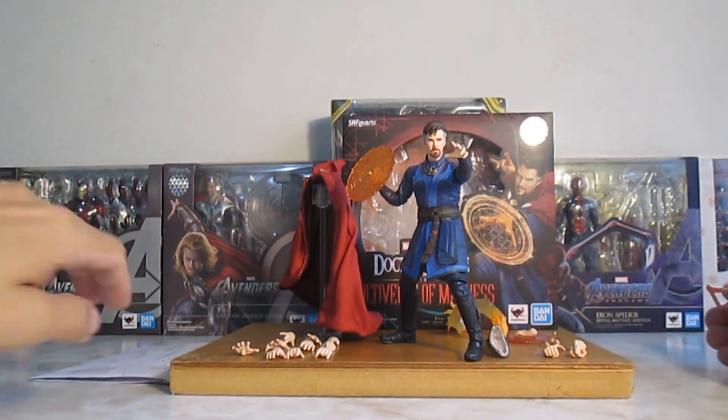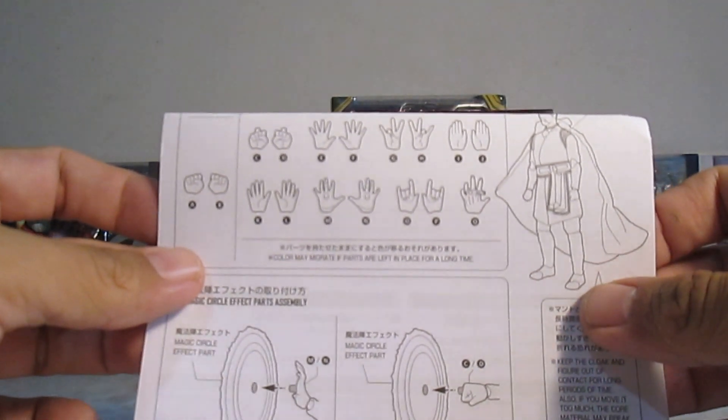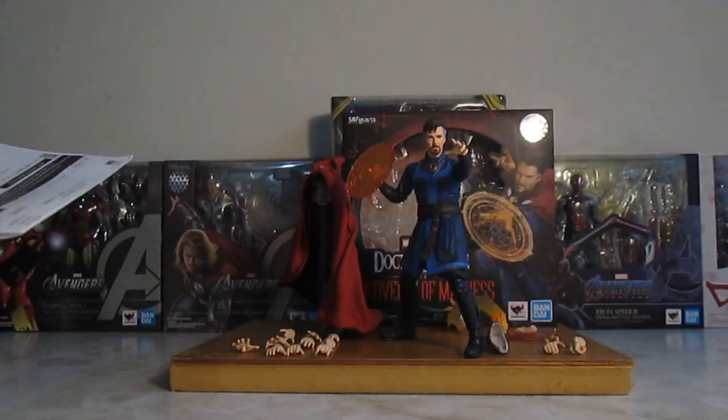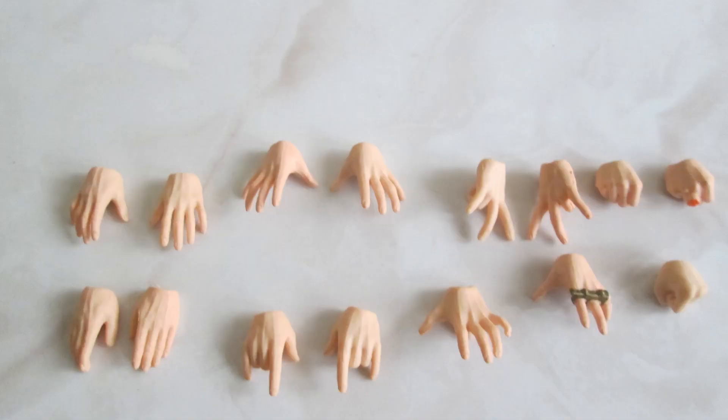Nos van a ir con un instructivo, obviamente, para no cagarla. Ahí para que chequen, están bastante bien. Nos va a venir con 17 manos intercambiables — ya no recuerdo cuál tenía más manos, si la de Deadpool o la de Doctor Strange.